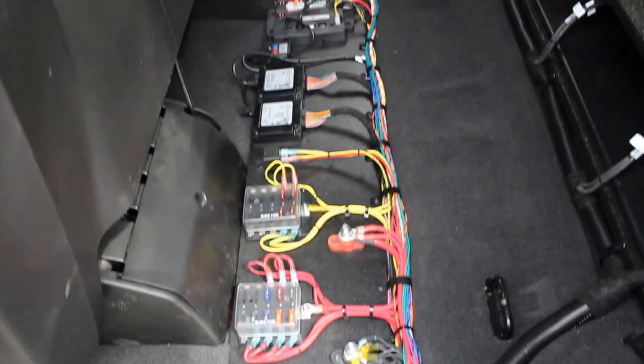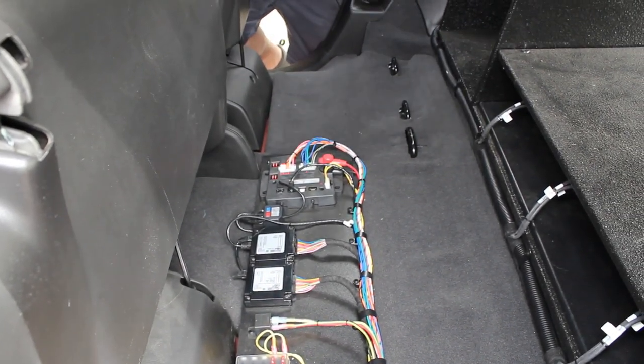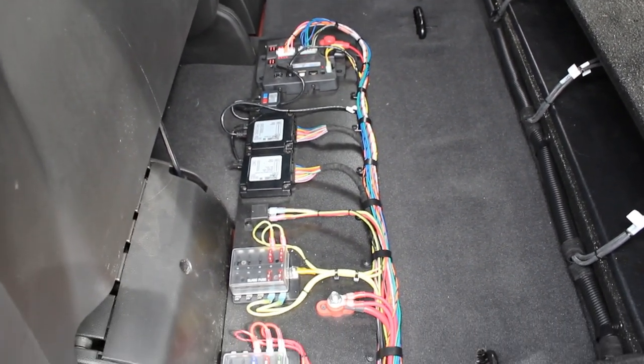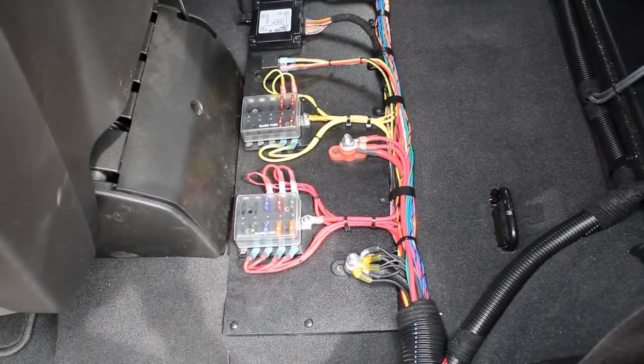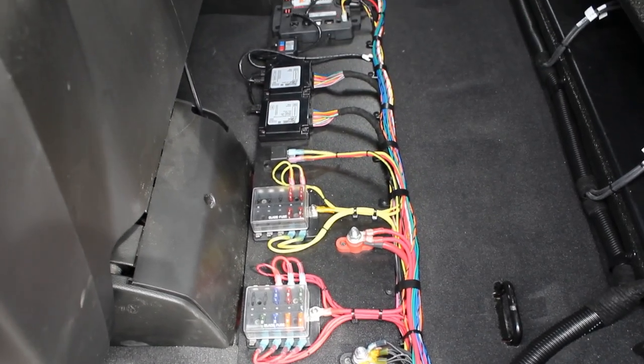Taking a look underneath the second row seat, we have our main distribution panel. Our main power wire comes in and then it's distributed out from there, along with our Blueprint central controller and our input nodes for the light bars. We also have our ignition distribution and our main power distribution, along with our main ground for the system.